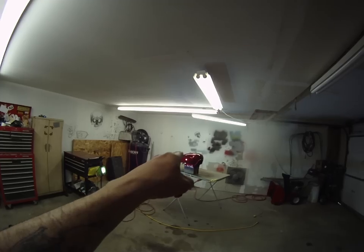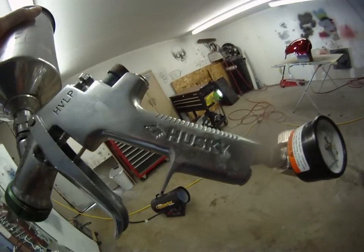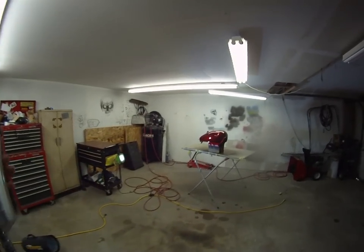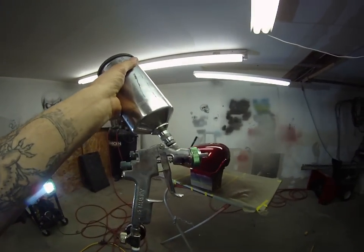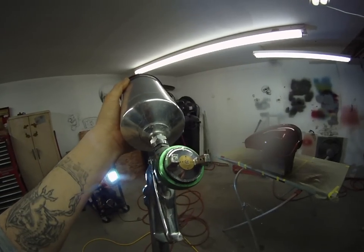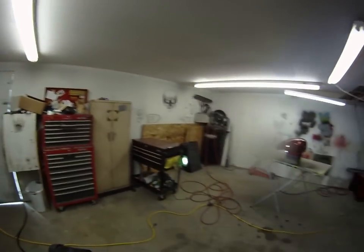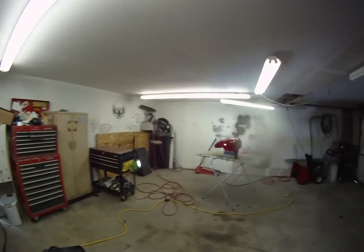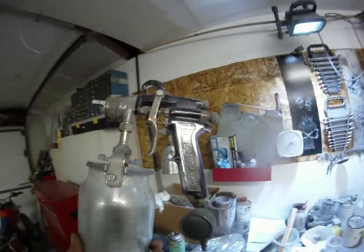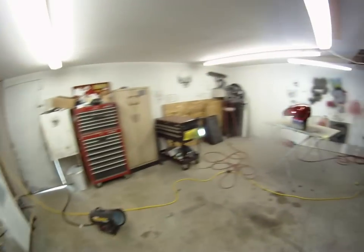I got eight coats of clear on this gas tank. This is the gun I used — my cheap Fuji/Pusky gun that I bought from Lowe's or Home Depot. I used this gun to do the base color black and also the flake, though I'd recommend using one with a bigger tip. This is just a 1.4, and the House of Kolor tech book says you should use at least a 1.5. I would have been better off using this old Binks Model 7 because it's got a 1.8 on it for doing the flake.